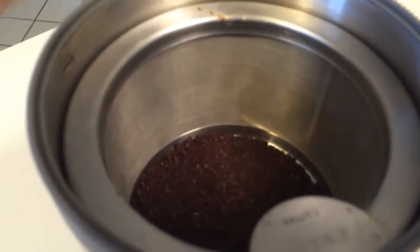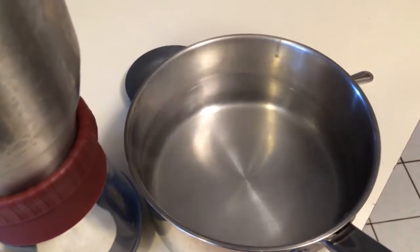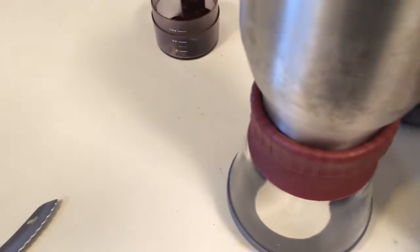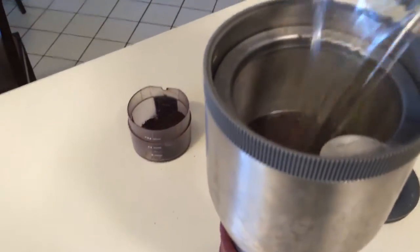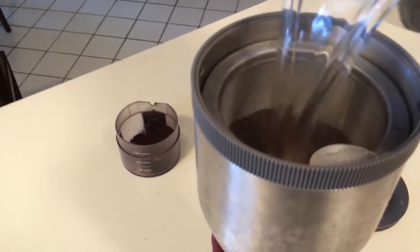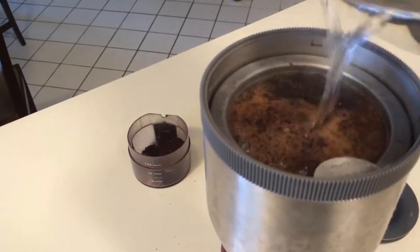All right, no edits here — let's just dump the water right in and we'll see if I did it right one-handed. Got some boiling water, let it sit for five, four, three, two, one. Let's pour it in, fold the towel to the top of the filter basket right there, give it a stir.